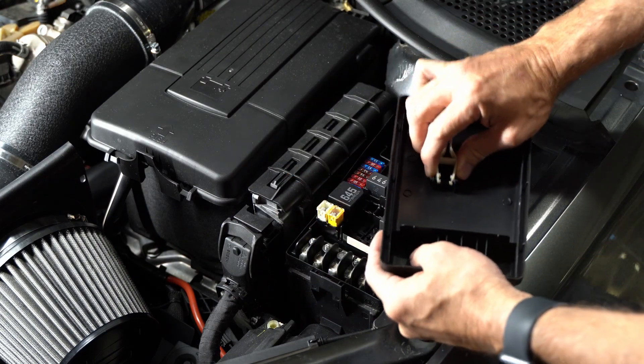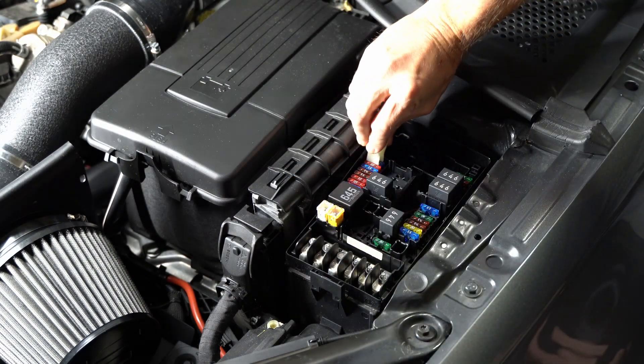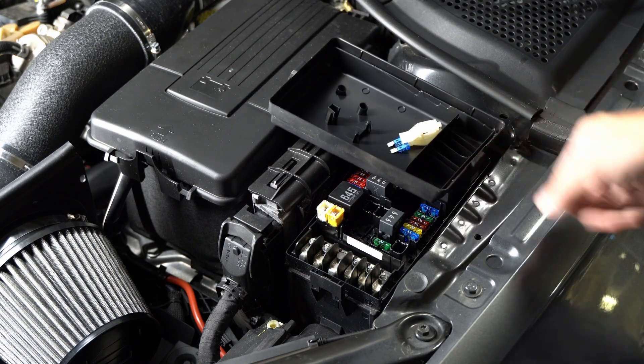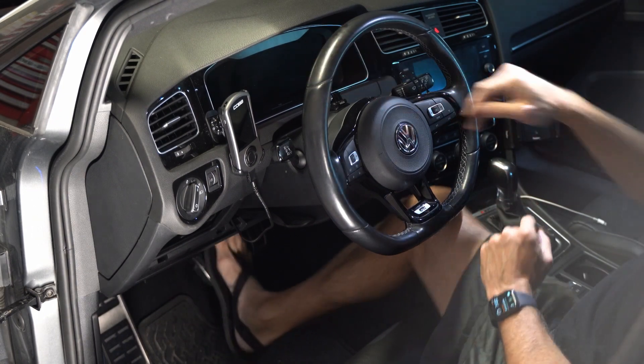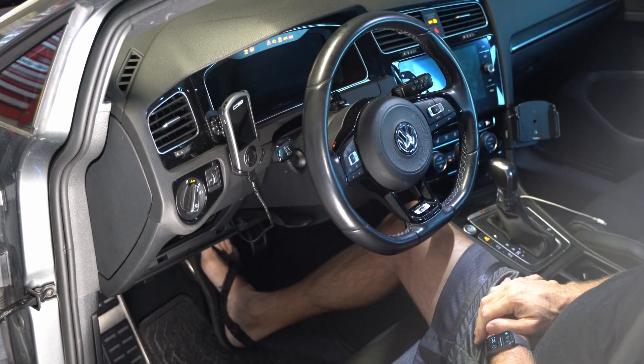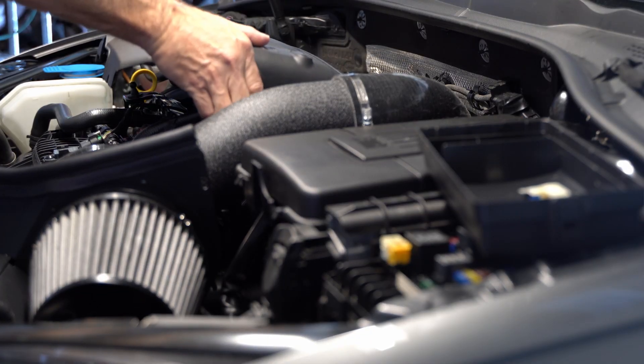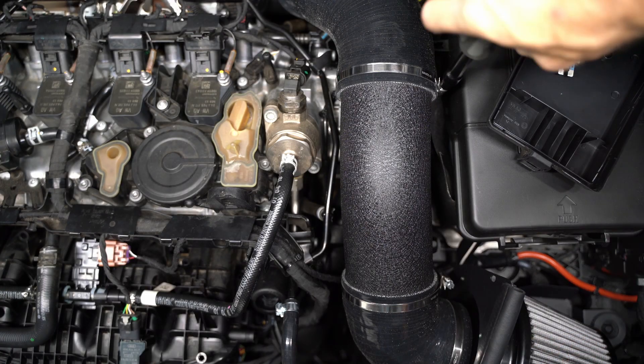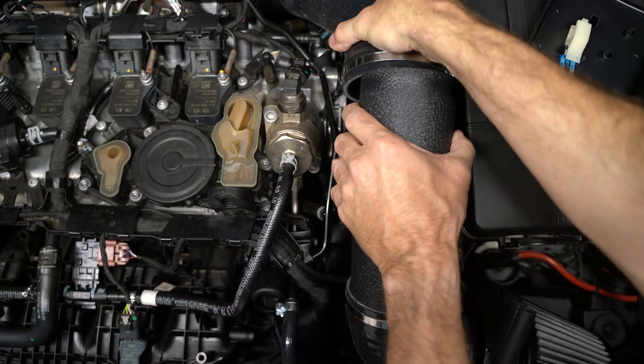First thing I'm going to do is pull the fuel pump fuse — that 15 amp fuse in the corner — and then start the car and let it die. That's going to relieve pressure and get fuel out of the lines, and also prevent the fuel pump from priming every time you open the door. Otherwise it will squirt fuel everywhere whether you like it or not.